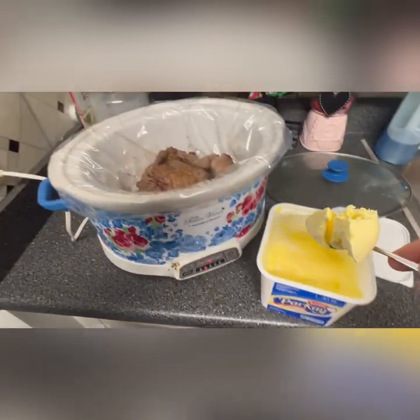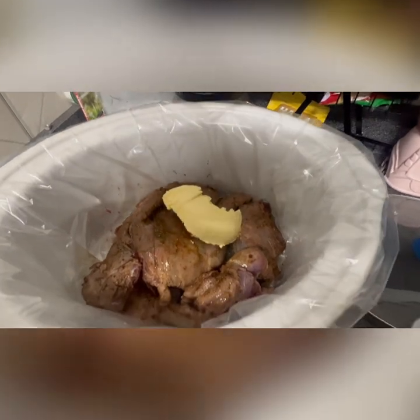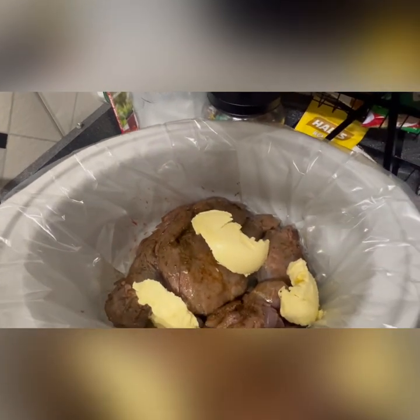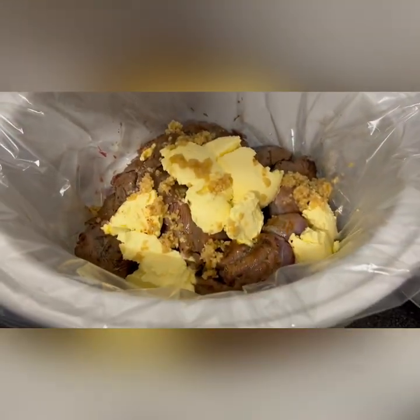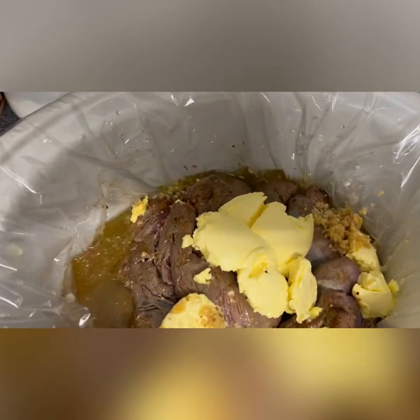We're adding butter because this deer meat is very lean — it's a front shoulder, and deer is already lean as it is. So the more butter, the merrier. You can even add pork fat if you want. Wagyu pork tallow works good. But I'm adding some diced garlic — that's all I had, I didn't have any actual cloves.